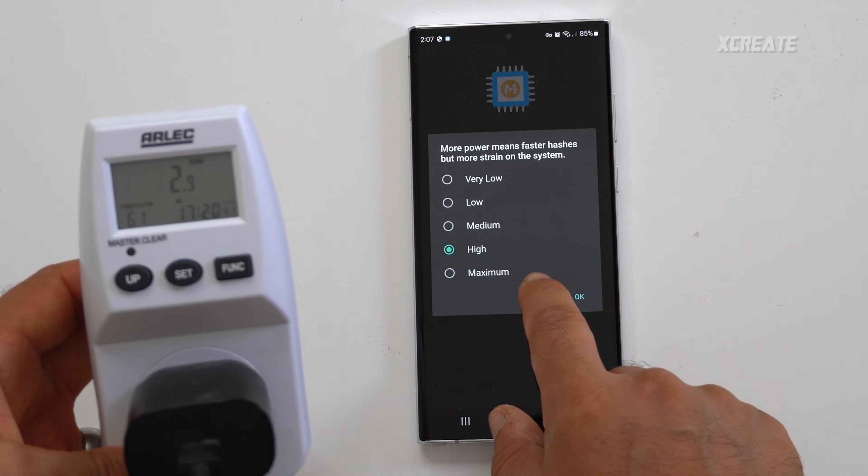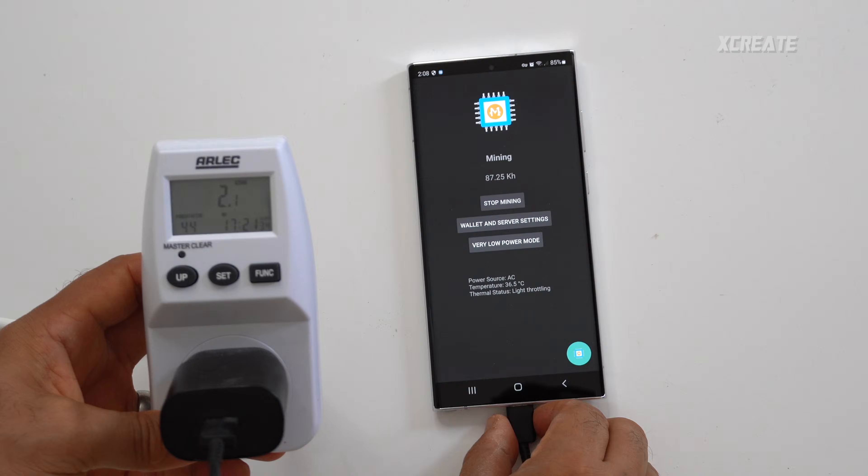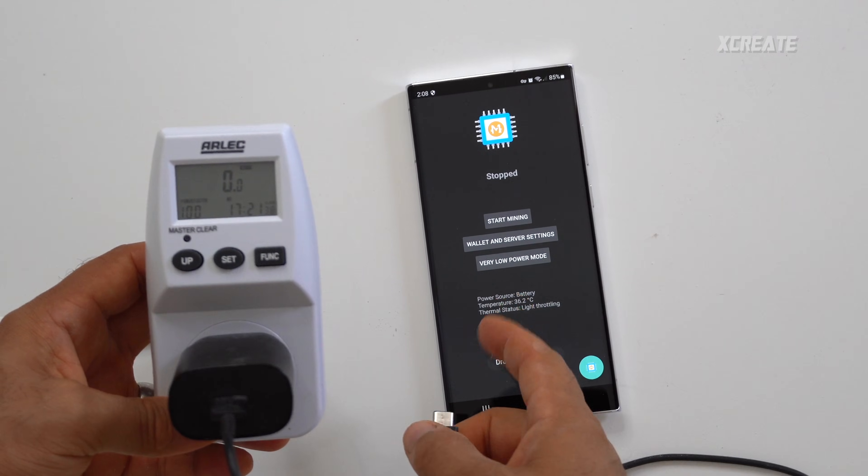The cool thing about this application is you can set the intensity of the mining — you can switch between high power mode, low power mode, and maximum power mode. It also has two safeguards: if you unplug from power it will automatically stop mining and won't let you mine unless you're plugged in, and if your phone's thermal status gets too hot it automatically shuts off.